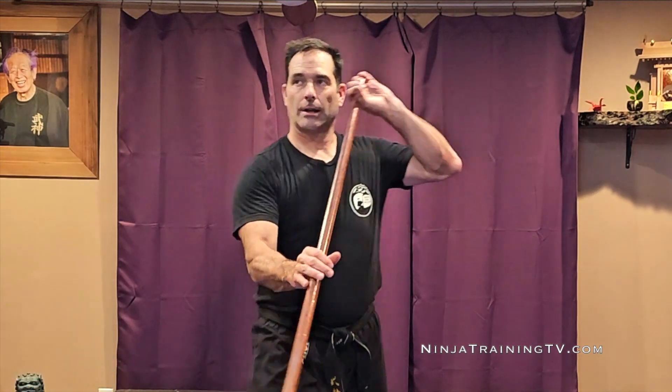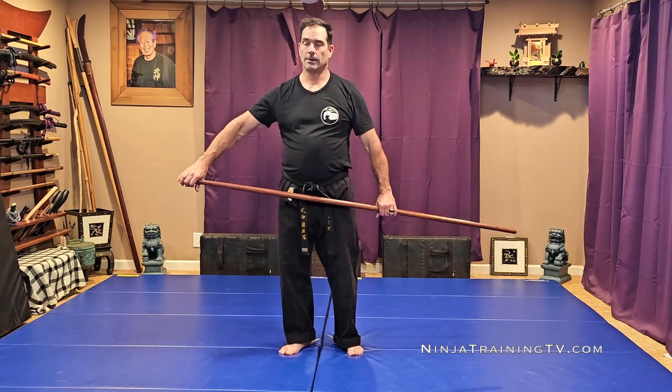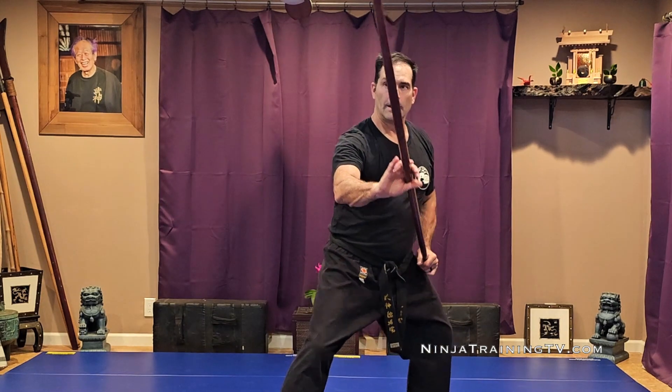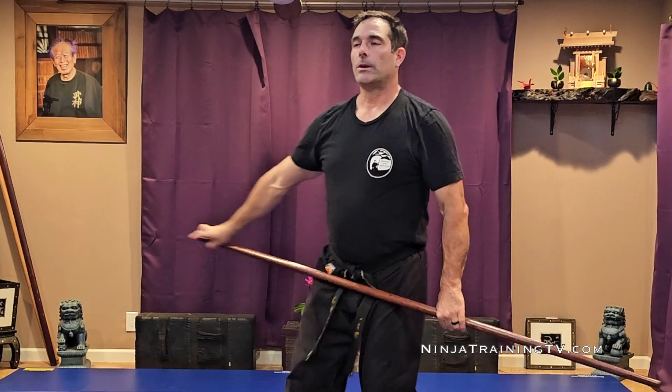Let's do some advanced striking that's not so advanced. We go out to one side with our hand, we strike low, and then we rotate high. So we go out to one side, we slide the strike in low, then I rotate from the back of my head up high. Think of it as: I hit the knee, I hit the forehead, I hit the knee, I hit the forehead.